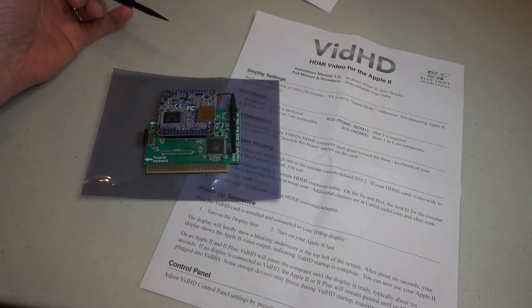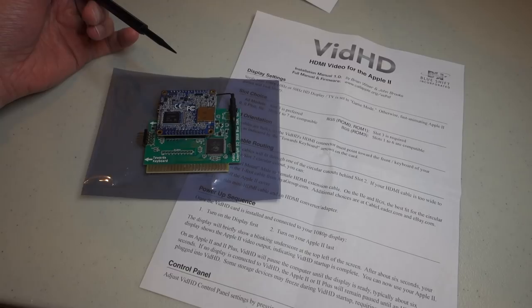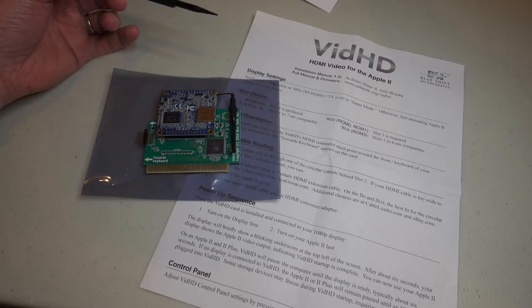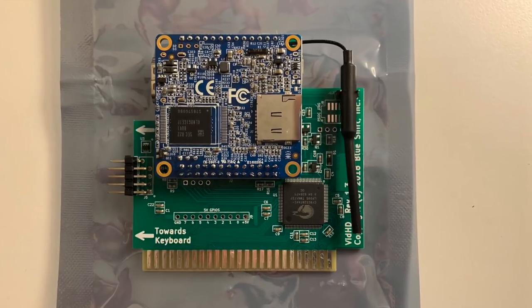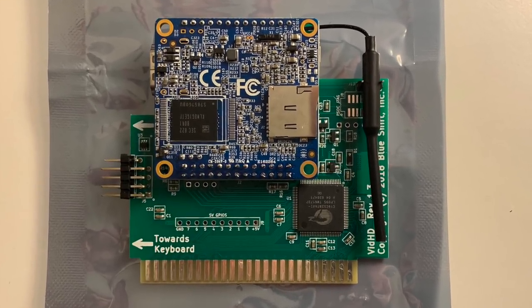The Vid HD is a new expansion card from Blue Shift Inc., and it allows you to display HDMI video on your Apple II. This will work on the II, II Plus, IIe, or IIgs. John Brooks demoed this at KansasFest 2018 and spent the past few months perfecting it and improving the startup speed. Let's take a look at how the board is put together.